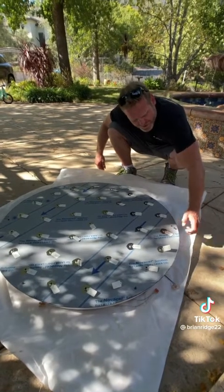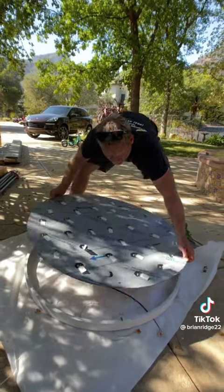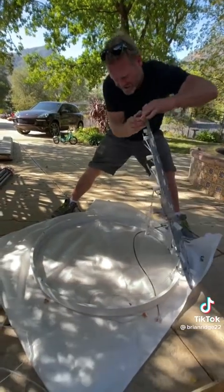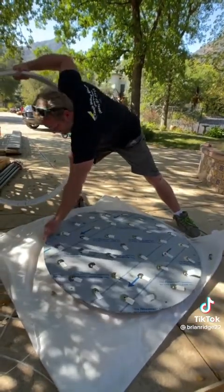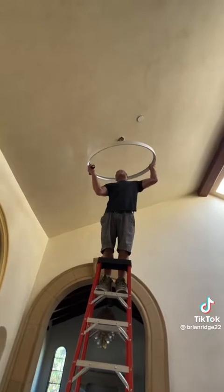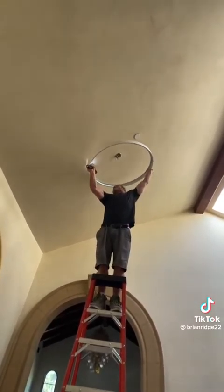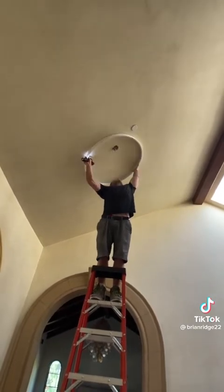After I remove these nuts around the perimeter the light comes off of the bracket, and then I'll be able to mount this bracket to the ceiling first and then mount the light to the bracket. We figured out where we're gonna put the bracket so it's not gonna hit the sprinkler. Now I'm gonna mount it to the ceiling.